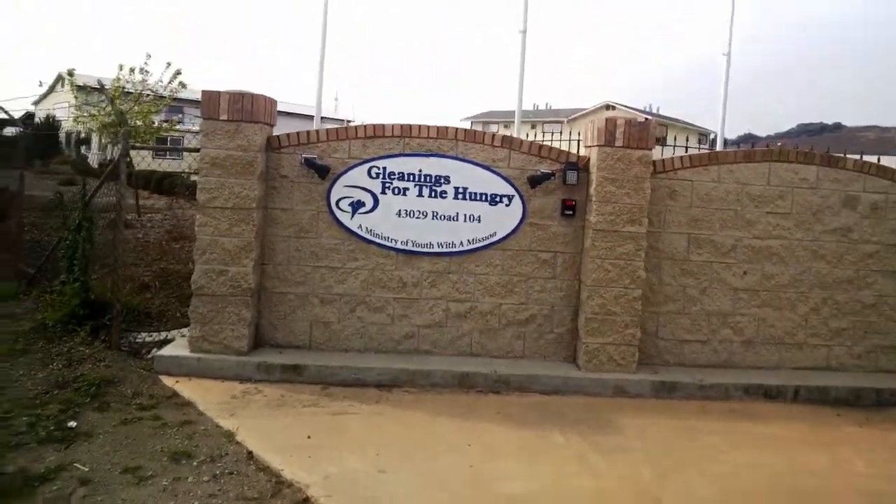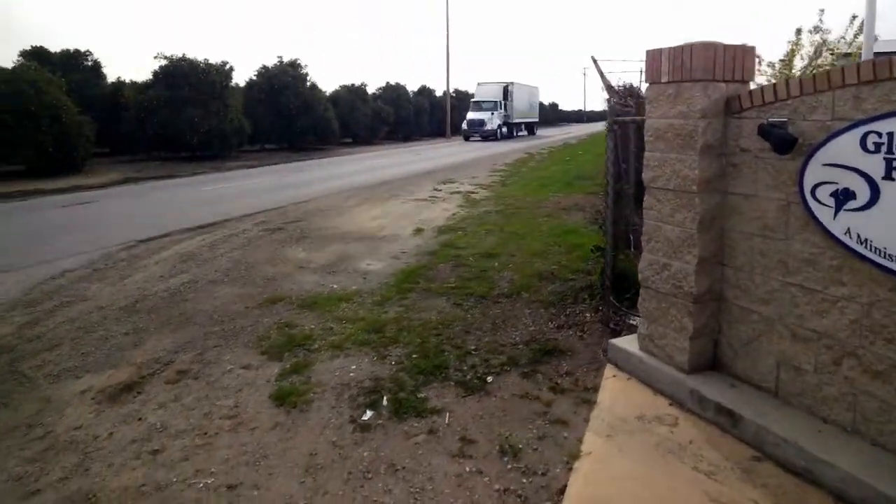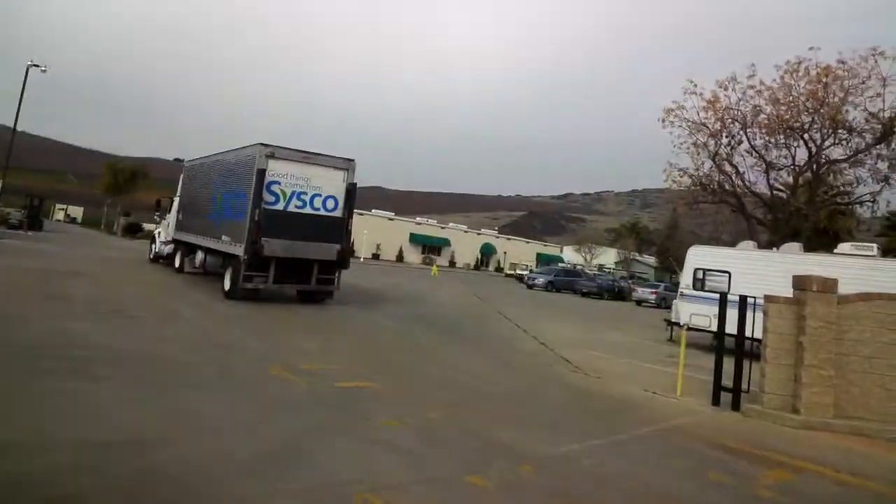We're going to be visiting this place called Gleanings for the Hungry. In fact, here comes a truck that's pulling in right now. What they do with the food is they give it to the hungry.